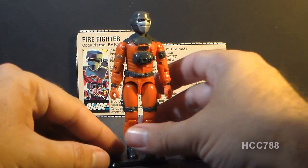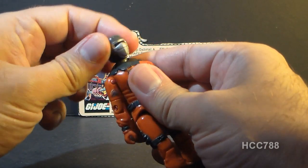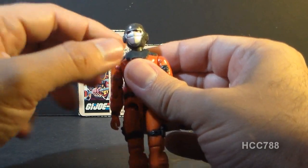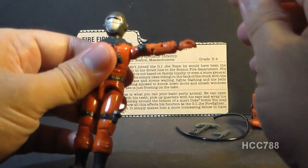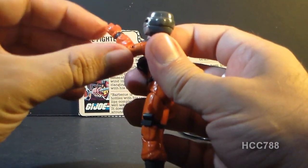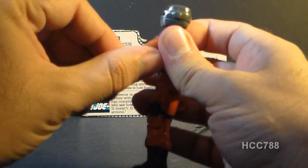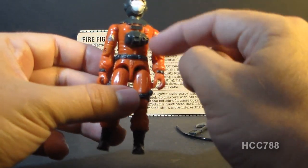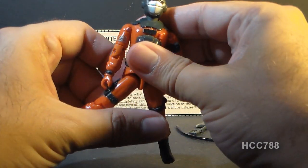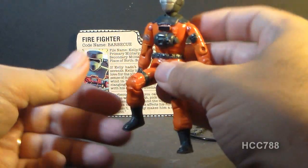Barbecue had the typical articulation of 1985 G.I. Joe action figures. He could turn his head left to right and look up and down — his head was on a ball joint introduced in 1985. His arm could swing up and swivel all the way around, with a hinge at the elbow for about 90 degrees of movement, and a bicep swivel. The figure was held together with a rubber O-ring that allowed torso movement. He could move his legs apart, move at the hip about 90 degrees, and bend at the knee about 90 degrees.